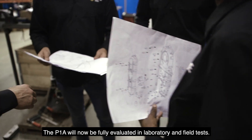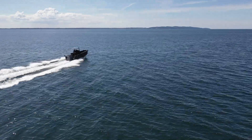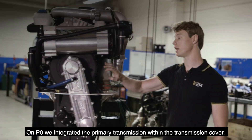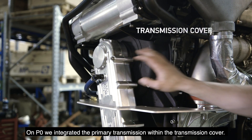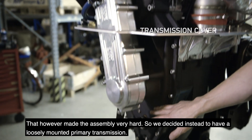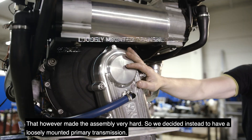The P1A will now be fully evaluated in laboratory and in field tests. On the P0, we integrated the primer and transmission within the transmission cover. That, however, made the assembly very hard, so we decided instead to have a loosely mounted primer transmission.